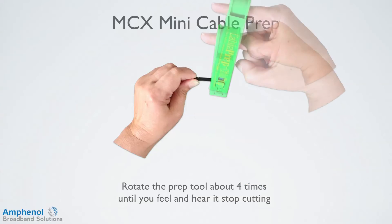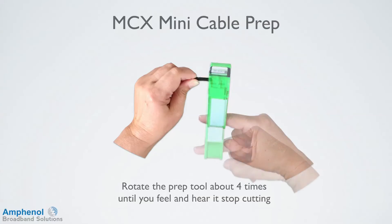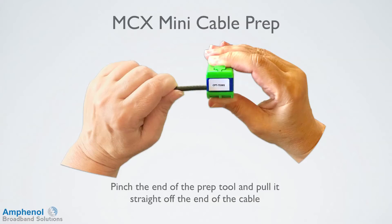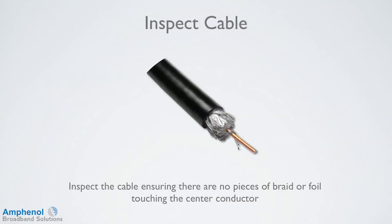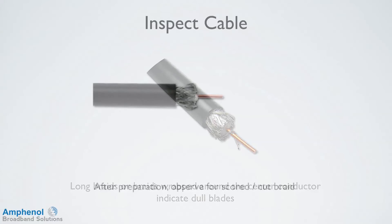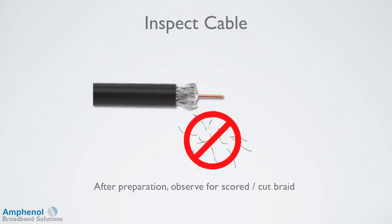Rotate the prep tool about four times until you feel and hear it stop cutting. It's important that the blades are sharp to ensure a clean cut. Pinch the end of the cable prep tool and pull it straight off the end of the cable. Inspect the cable ensuring there are no pieces of braid or foil touching the center conductor. Long braids or braids wrapped around the center conductor indicate dull blades. After preparation, observe for scored and cut braid, which would indicate that you rotated too many times and cut too deep.